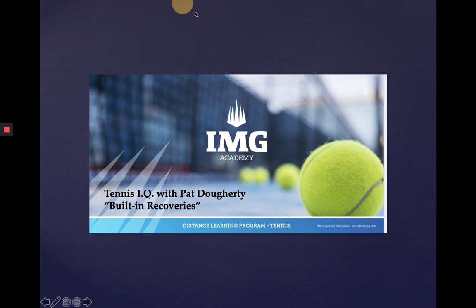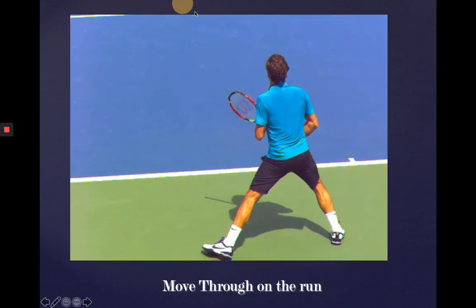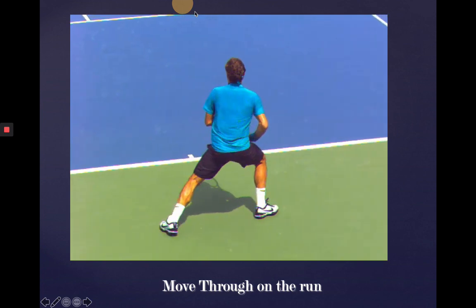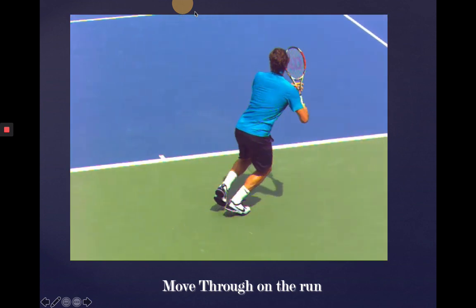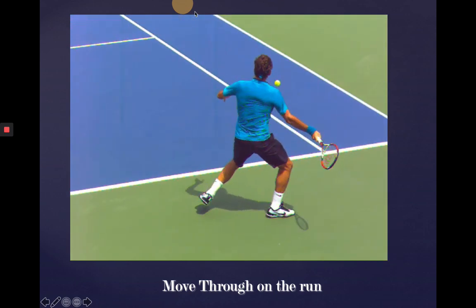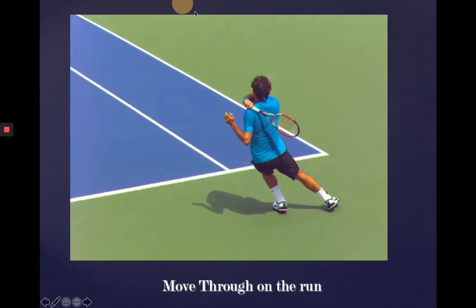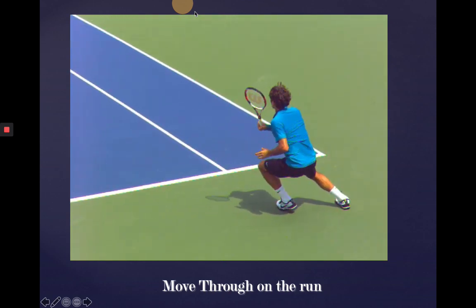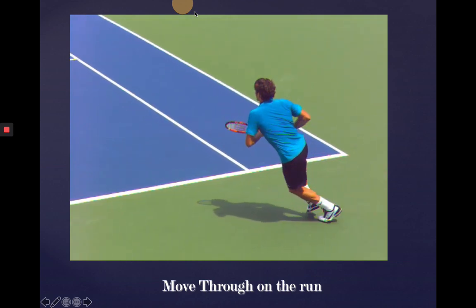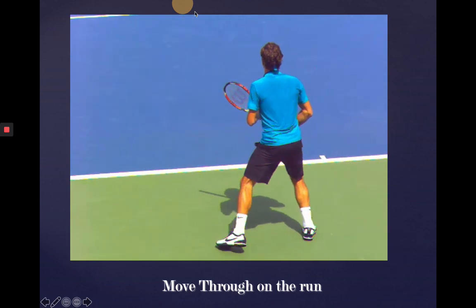So we're going to look at a few variations of this. Here's Federer. He's showing us the move-through on the run, where he's choosing not to stop abruptly to make the stroke happen, but to smoothly kind of scissors through the stroke. By the end of the swing though, notice how much his upper body momentum is leaning back towards center of the court, and he's squaring up to the net to make sure he can cover anything that's hit behind him.